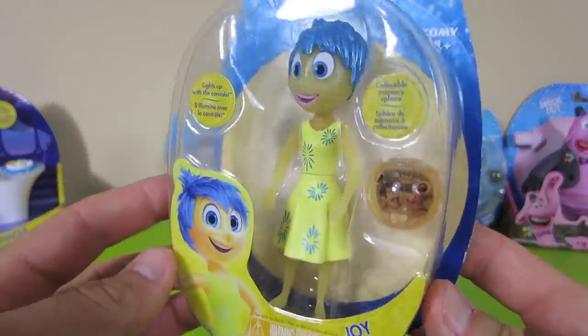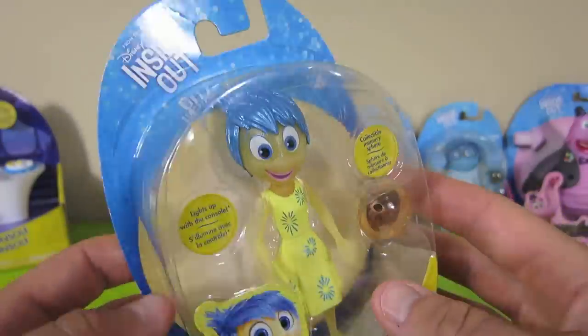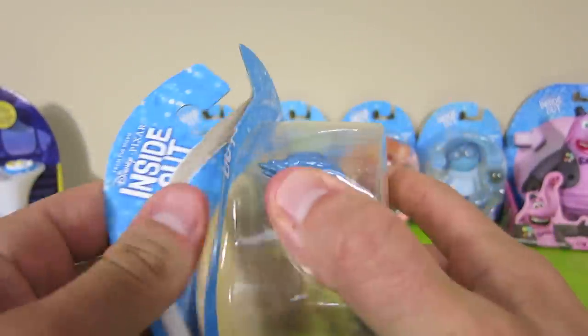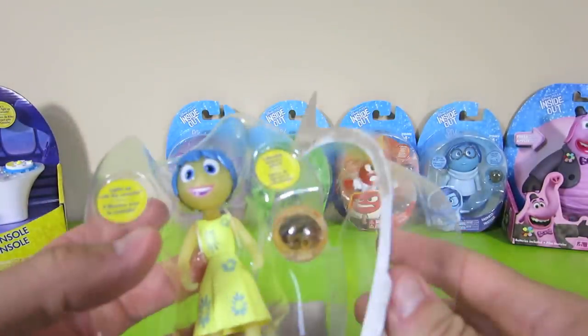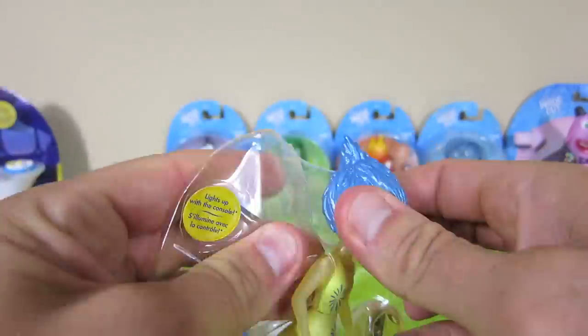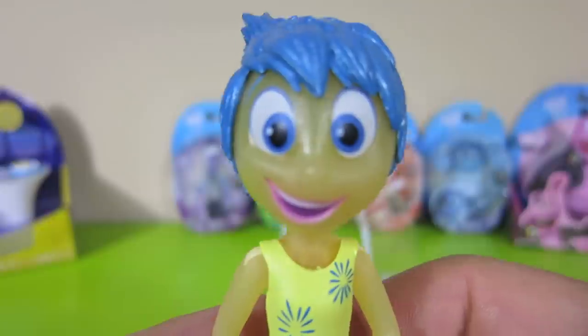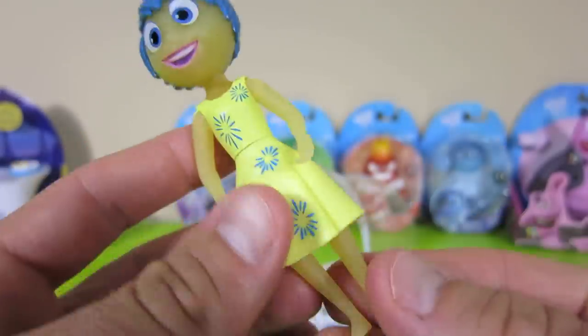Here is the Emotion Joy, and she comes with a memory sphere. Her arms and her legs move, and she can even hold the memory sphere.